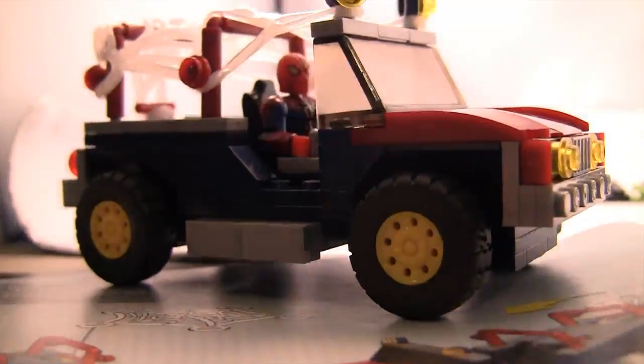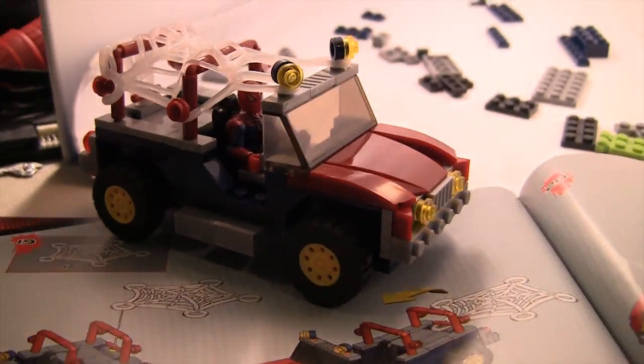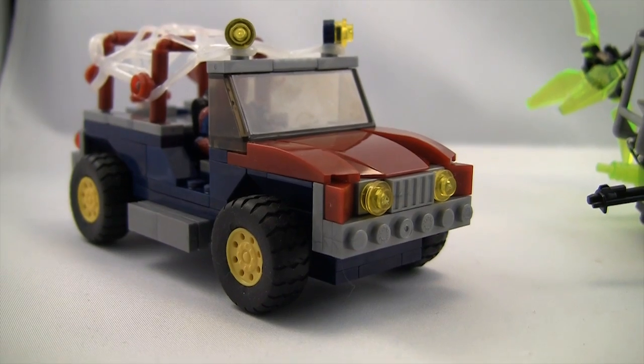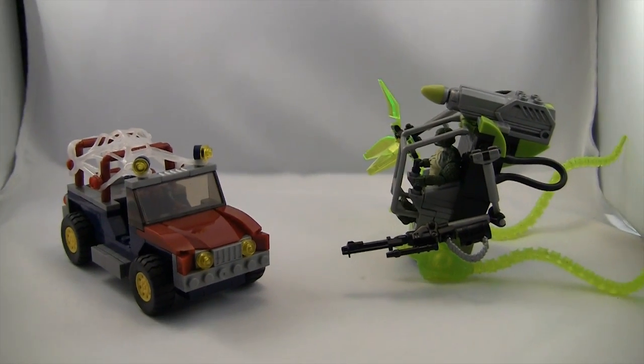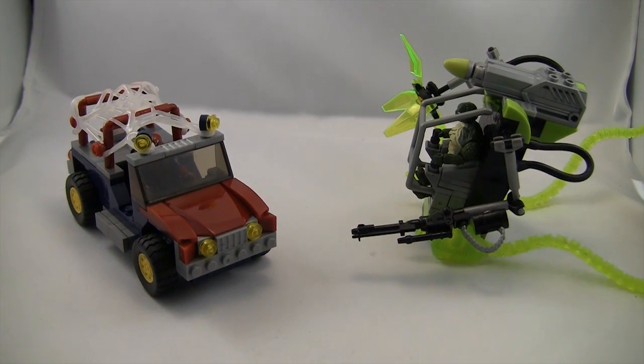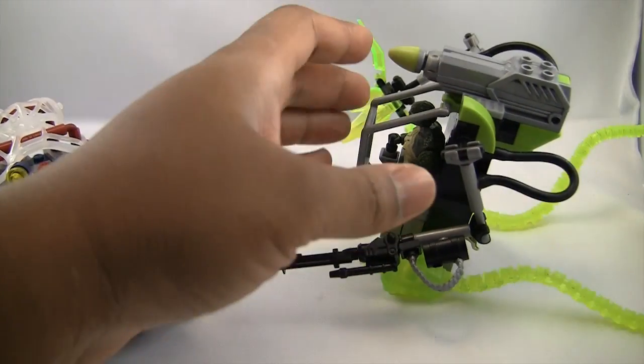It takes some time, but little by little you see it come together — this awesome Jeep with spider webbing that attaches. There's a lot of stuff here. If you're a young kid building this, I'd say to parents watching: help your kids with this. Make an adventure out of it, make a day out of it — buy some Megablox, put it together with your kid, and have fun. That's the number one thing.